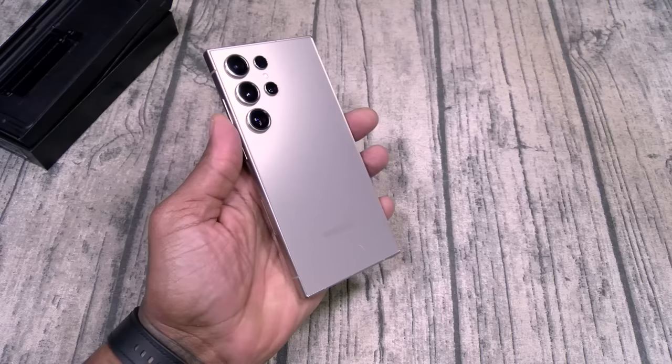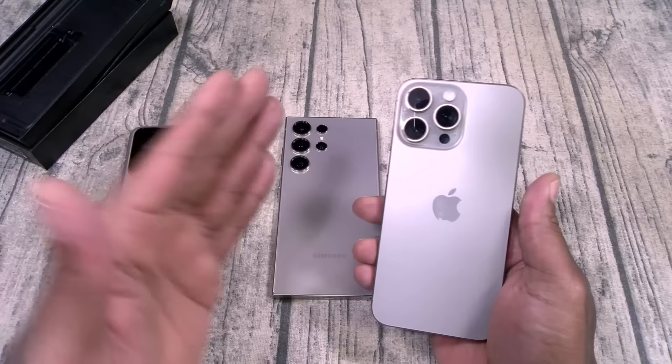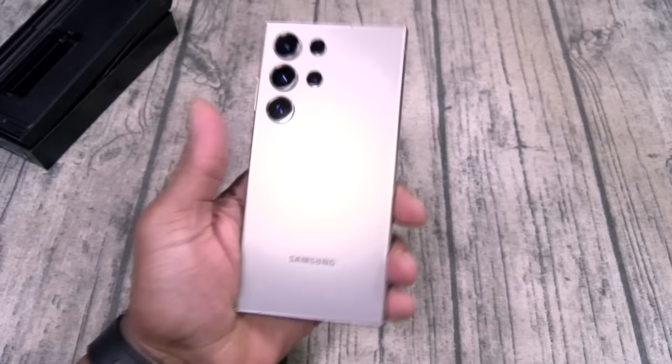Real quick — who y'all think did the titanium the best? So far we got one titanium phone from Xiaomi, one from Apple. Apple Mafia, I know y'all got a lot to say in the comments, we're going to discuss that. Who y'all think did the titanium the best? Personally, just going by looks, I like the Galaxy. Apple is Apple, I ain't mad at them, but the back of this phone to me just looks so elegant.